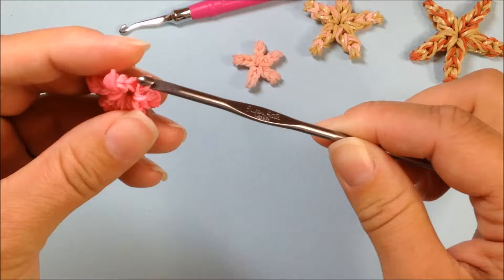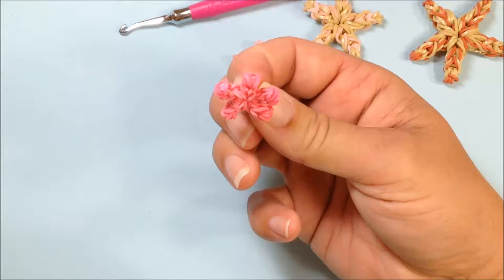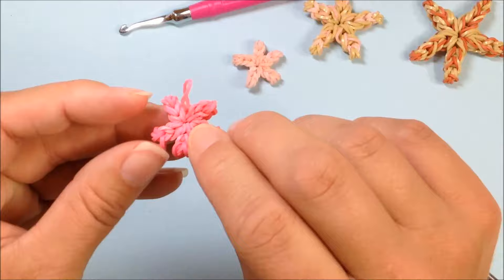Flip it over the end of the hook, pull through, and tighten it up. And here we have got an adorable mini little starfish!